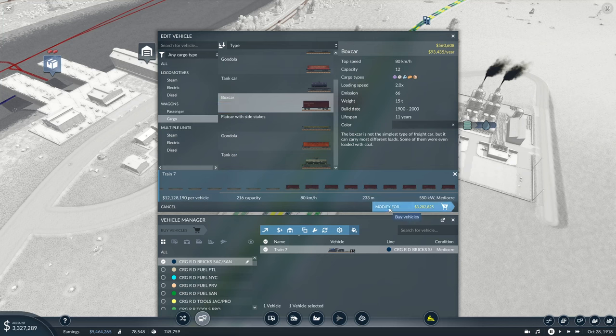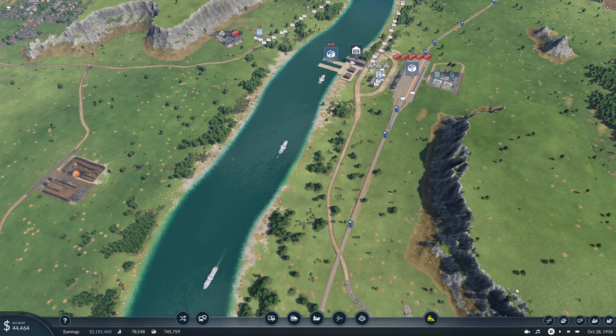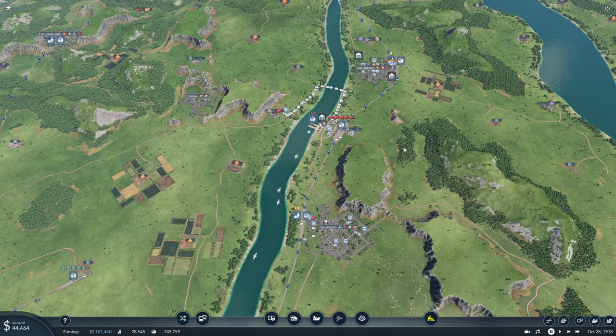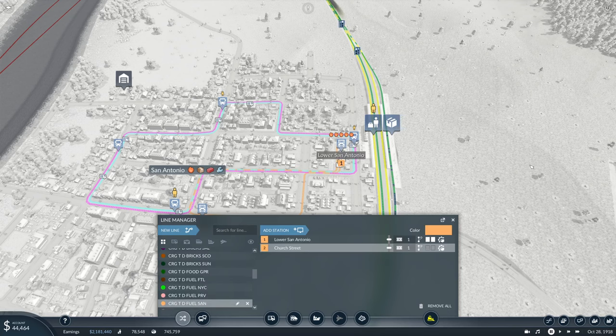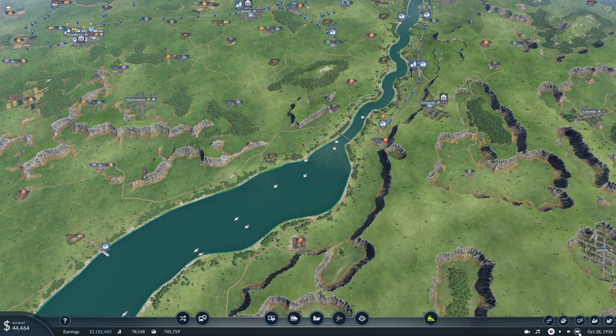It's mediocre but that's fine. So that'll mean we get tools delivered to Sacramento and San Antonio as well. Does this line accept tools? Yes it does. Up here this line will accept tools as well. Good. So that's everything going.